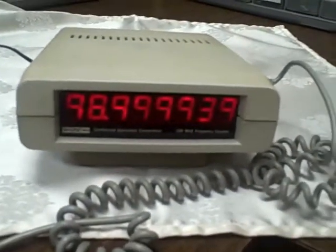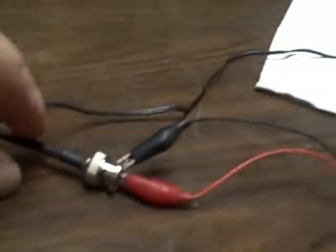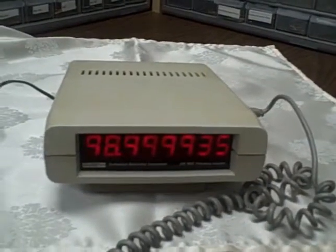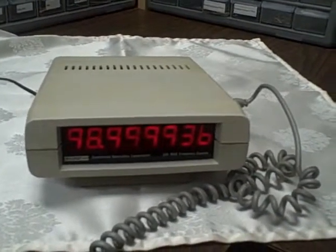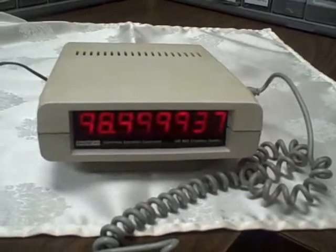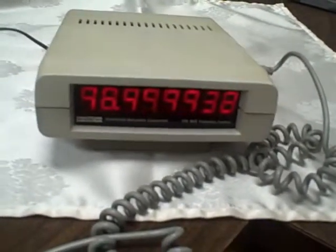And it comes with a set of test leads. It's working, so what can I tell you? Nice little unit for somebody who is either starting out, or maybe just wants a display sitting on top of their radio, something like that. Happy bidding, and I'll see you again. Bye.